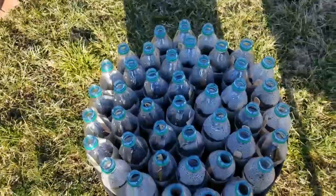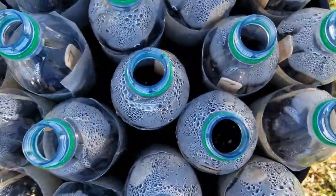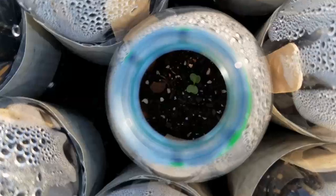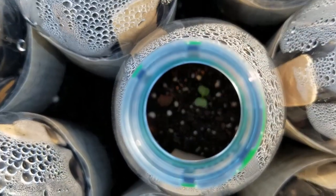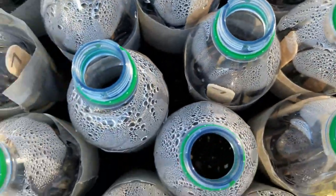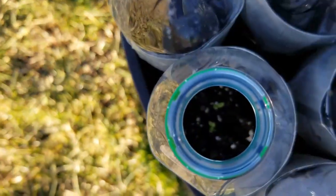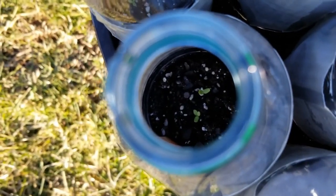If you didn't see my winter sowing video, go back and check it out. I've seen that several seeds have germinated. I planted kale in this one here and you can see that it has germinated. I've also seen that several of the snapdragons, strawflowers, carnations, and canterbury bells have also germinated. I placed these out here about six weeks ago and I have not done a single thing to them.